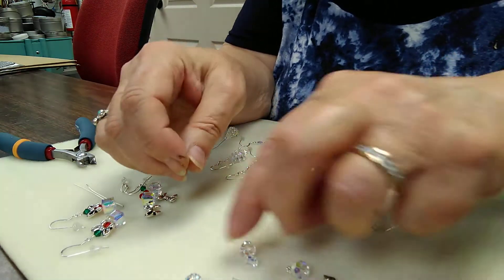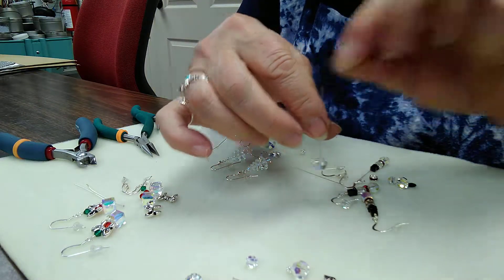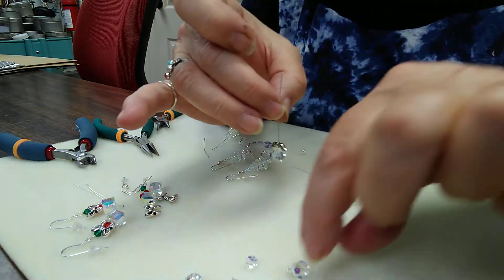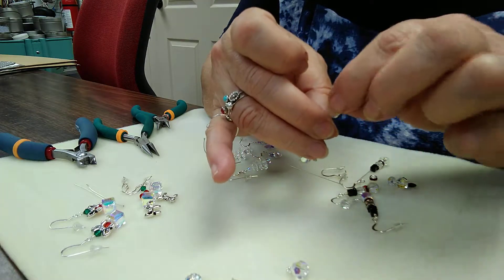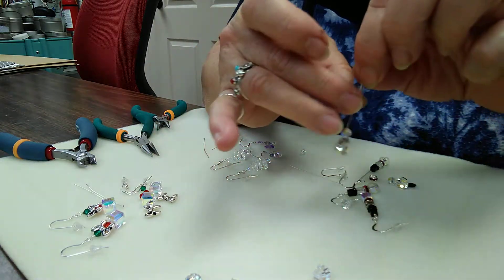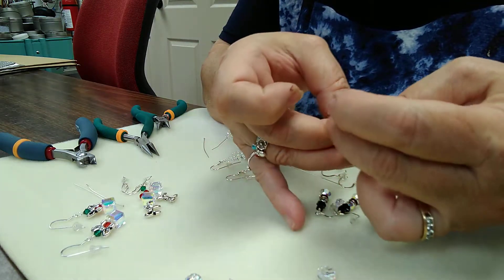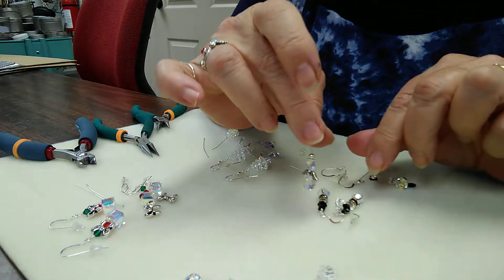Moving on to the angel, we'll start with an eight millimeter round crystal, put on the angel wings, then a six millimeter round, then a little daisy disc for the halo, and then top it off with a three millimeter silver bead. So that's your little angel.